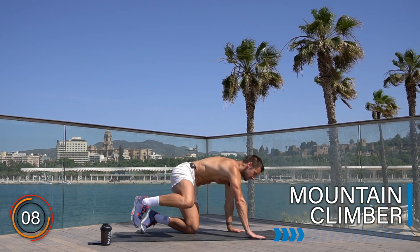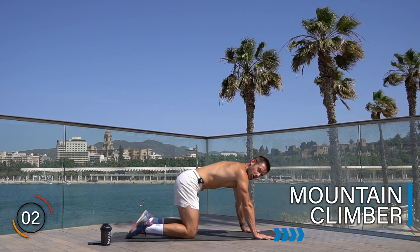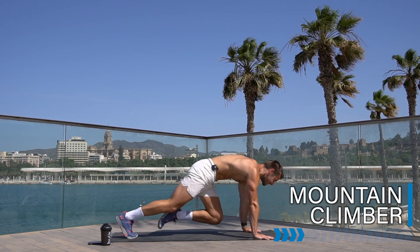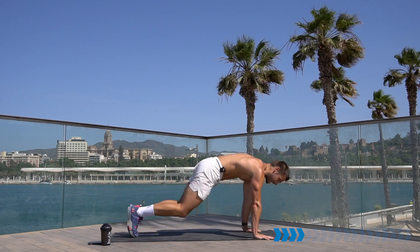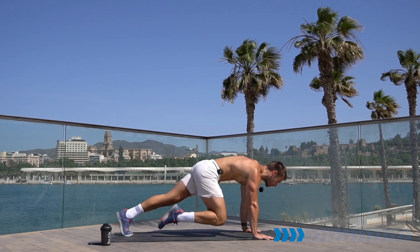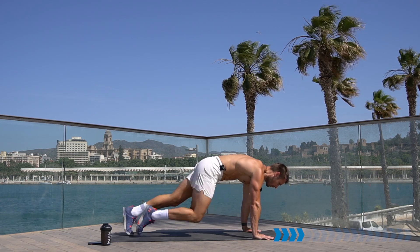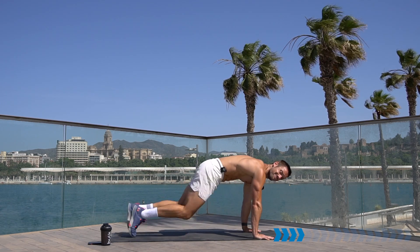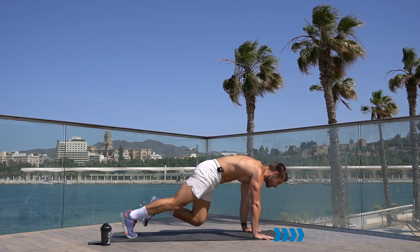Down we go into mountain climber. Back into the push-up position, but now we're going to drive the knees up one at a time to work our core and heart rate. Let's go — one knee up, hand switch, keep your body stable, push away from your hands. Not much moves apart from those knees coming up. Keep it going, knees up into the chest, squeeze the abs.